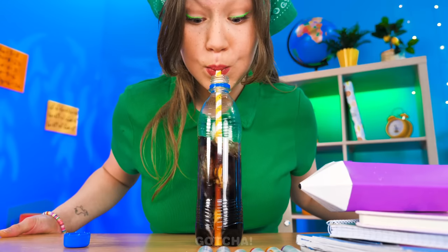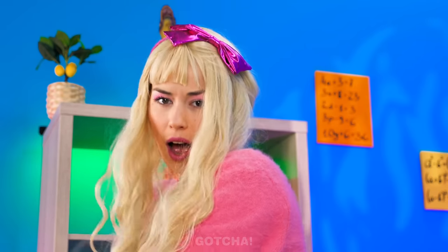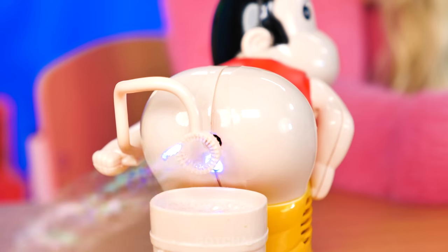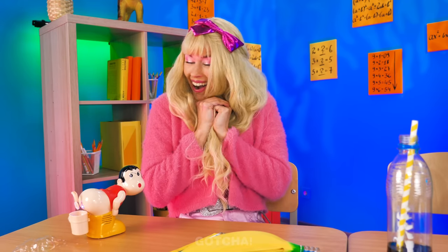Look! Scarlet is making bubbles by blowing into the straw! What are you doing? Making bubbles! Such nonsense! Look at what I have — a bubble farting machine! This is so much cooler! It even comes with a light show! This feels like a bubble party, doesn't it?